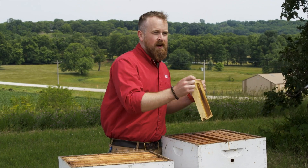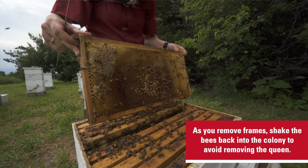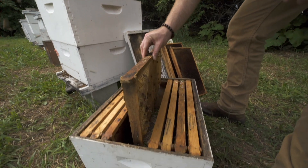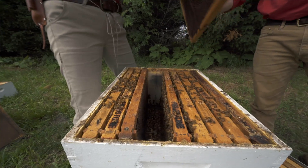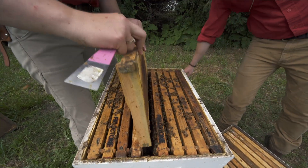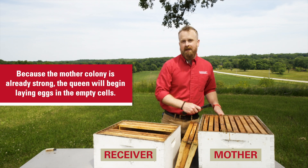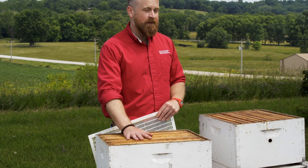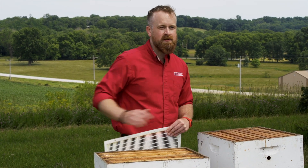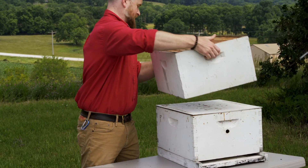As you're removing brood frames, gently shake the bees back into the colony so you can ensure you're not taking the queen with you into the new hive. Remove two or three brood frames and place them in the receiver colony, then take three empty frames and place them inside the mother colony. The queen will immediately start laying eggs in those empty cells. Now with your receiver colony containing the brood frames, place a queen excluder on top and then place the receiver colony on top of that.